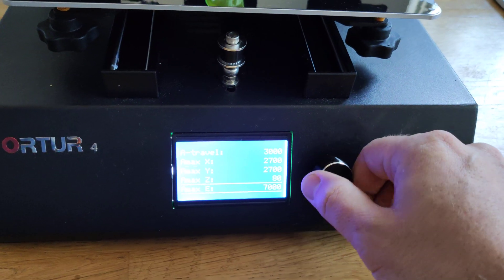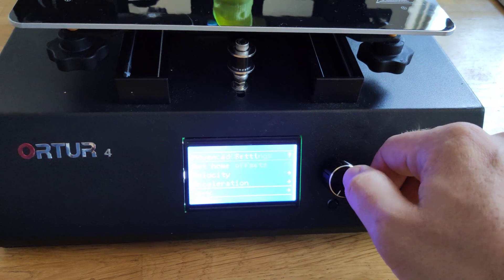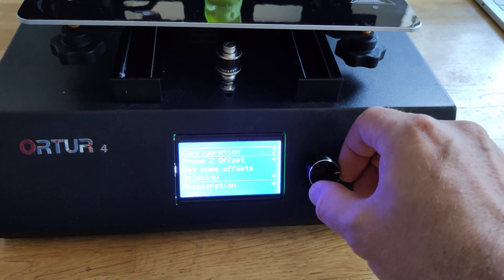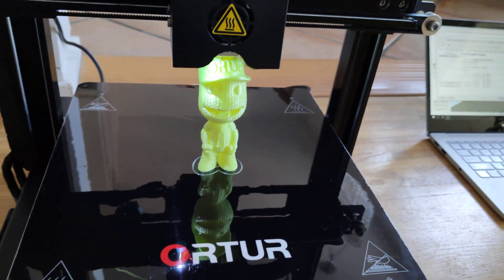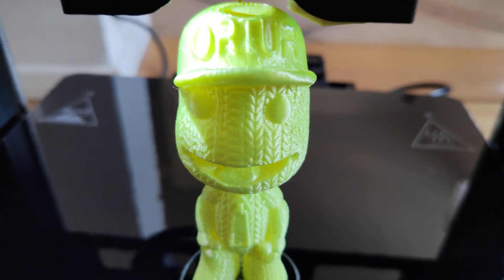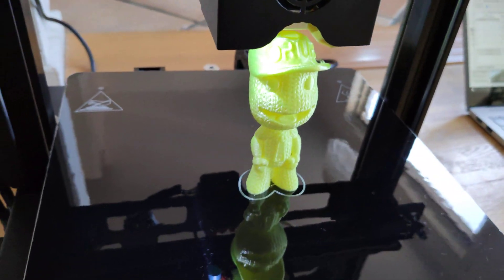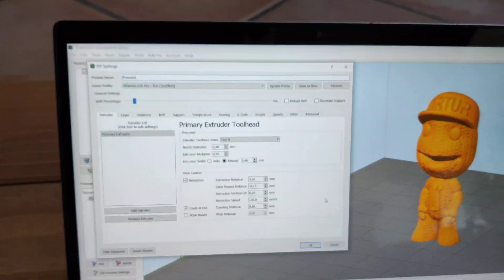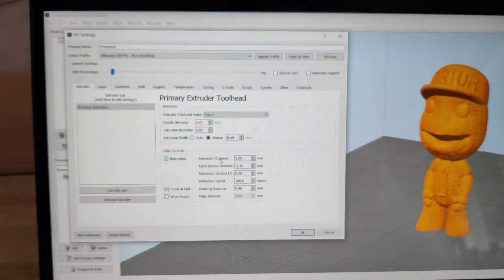As you can see, I haven't changed anything — this is the original settings. You can go to jerk settings, also original, nothing changed. I'm really, really impressed with the print quality of this printer. It's just perfect. And now I'll show you my settings for Simplify 3D. As you can see, retraction distance —